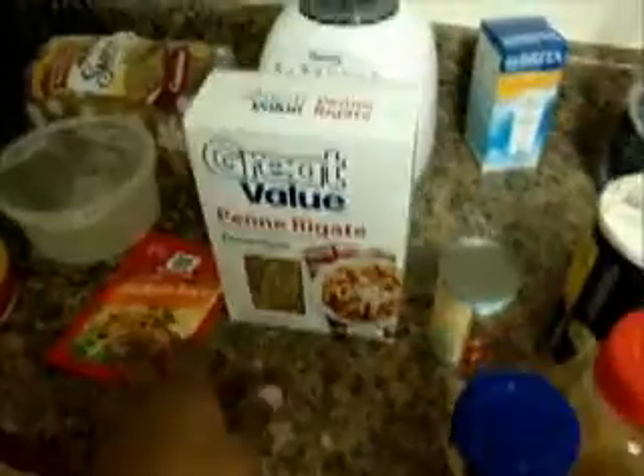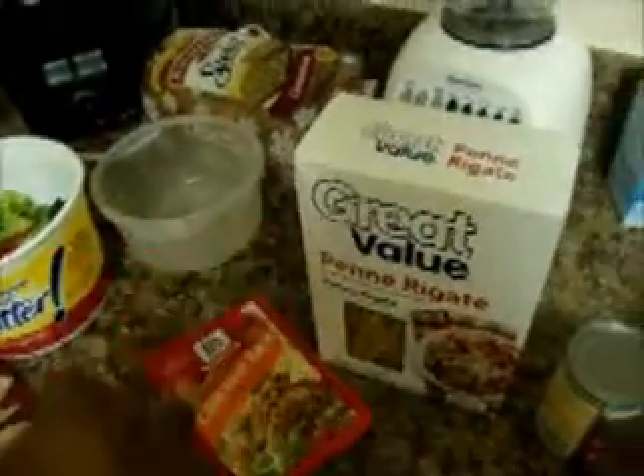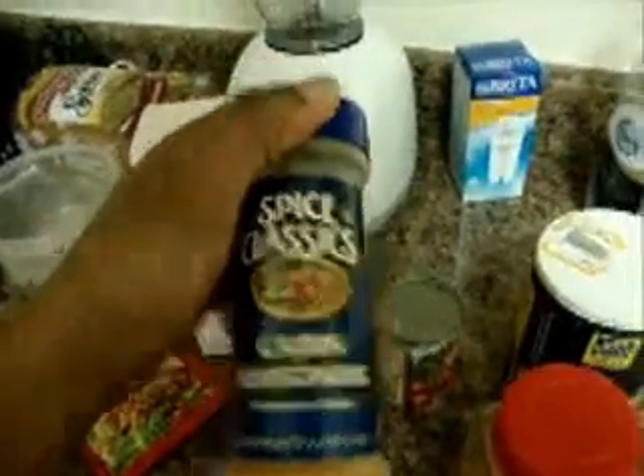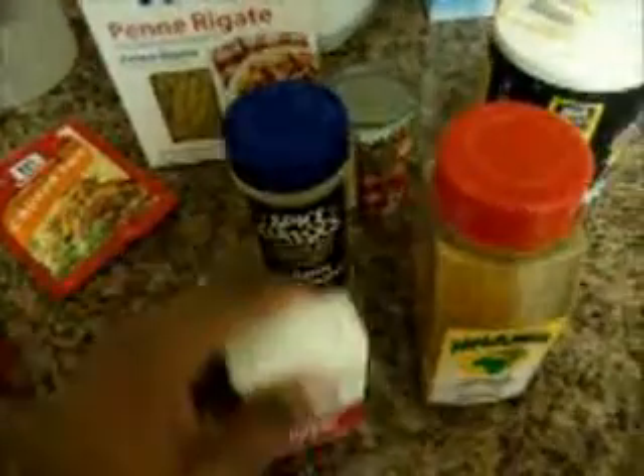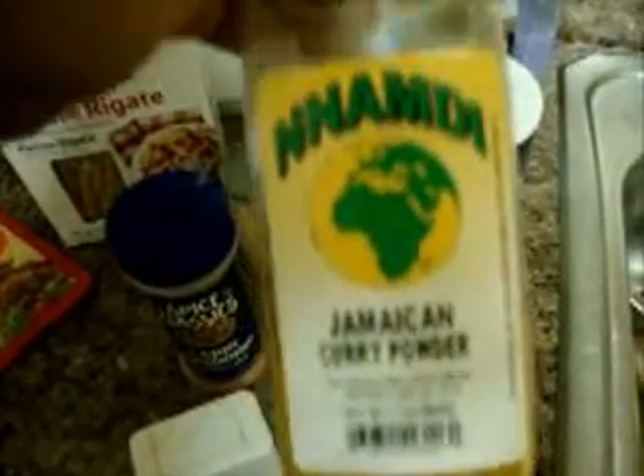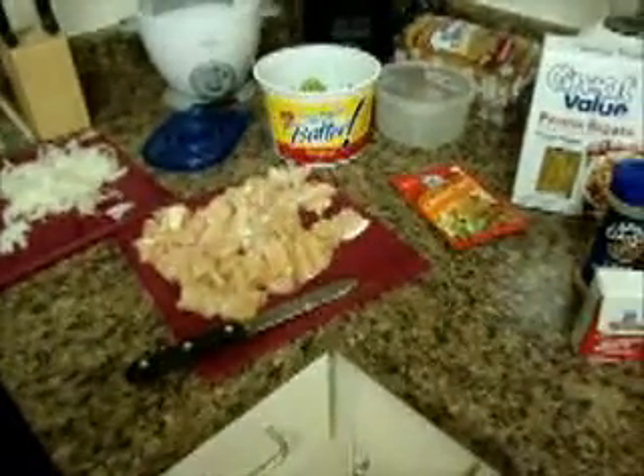And then I got the chicken taco seasoning, pasta, Cajun seasoning to add, black pepper, your trusty curry powder, a can of tomato paste, and then salt — and that's it? I might add more ingredients, but I'll tell you.